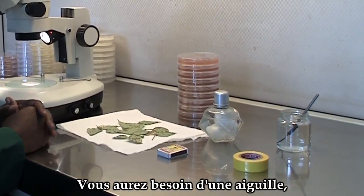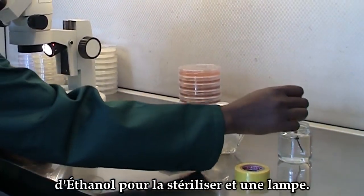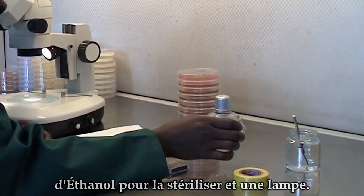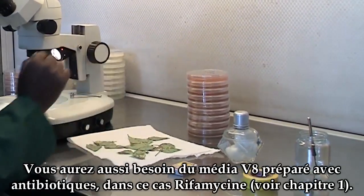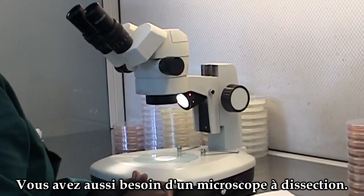You will also need a needle, ethanol to sterilize the needle, and a lamp to sterilize the needle. You will also need V8 media amended with antibiotics — in this case rifamycin. You will also need a microscope.